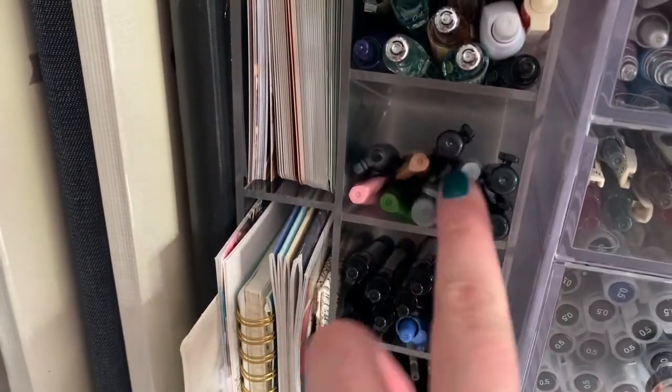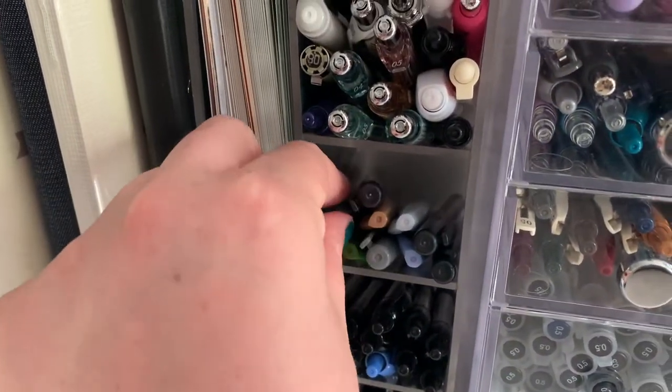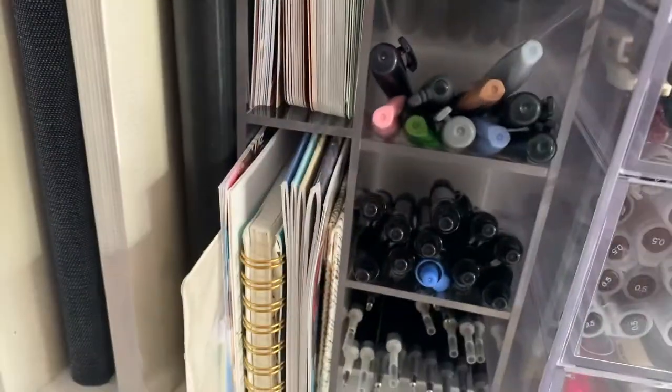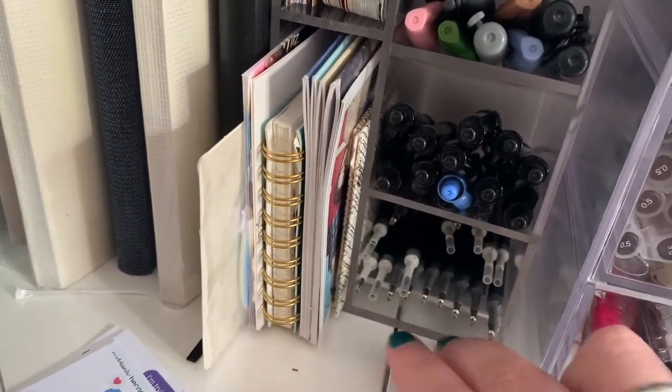Moving down here, I've got all of my brush pens — my Fudenosuke and a couple of Pentel Touch sign pens I have down there. Over here, I've got a couple of art sticker books, and I think there's a little GOT7 journal in there.